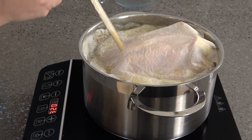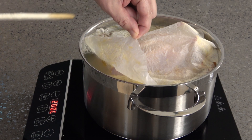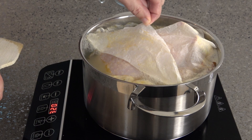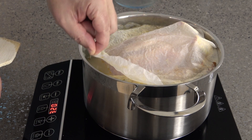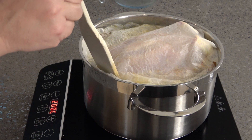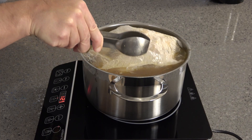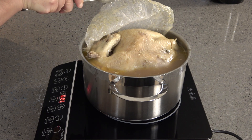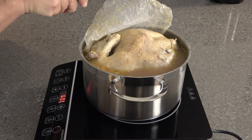Then bring the pot to a bare simmer — the liquid should hardly be bubbling at all. Poach for one hour. If your chicken fits neatly into your pot, just leave it to simmer away. In my case, having bought too big a chicken, it was necessary to turn it over after about 20 minutes to make sure the fleshier upper half was properly cooked. Lesson learned.